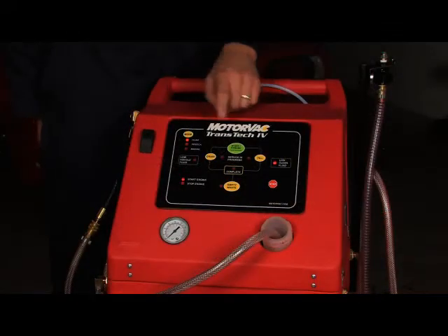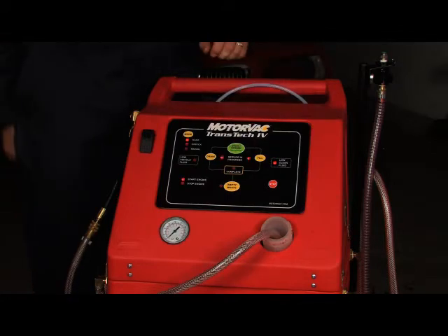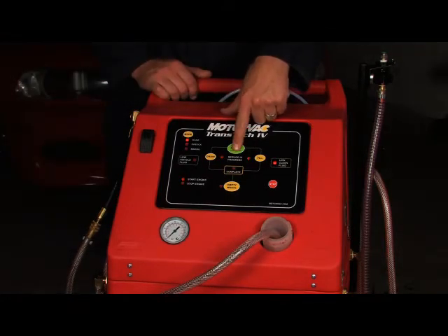Check to ensure the unit is in inline mode. Press and hold the start button for 5 seconds until the unit sounds the alarm. The fill and drain LEDs will flash. Press and hold the start button again for 5 seconds until the unit sounds the alarm.